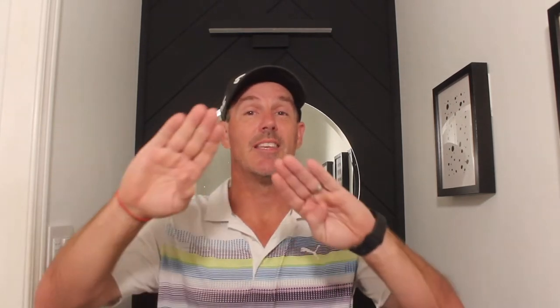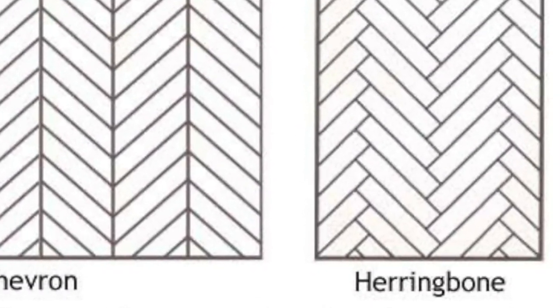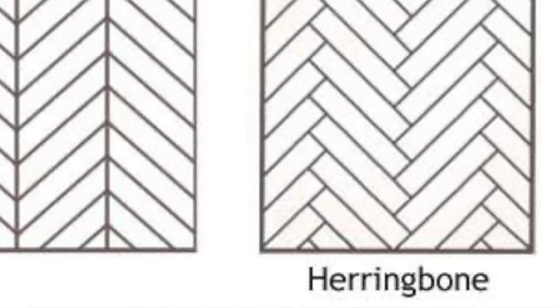There's a difference between herringbone and chevron. What we were going for is the herringbone, where you have your butt ends going but they're staggered, versus having the points come together — that is your chevron pattern. If you have any questions afterwards, feel free to drop a comment down below. I'm pretty good at responding to those.